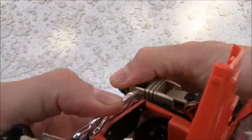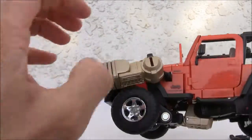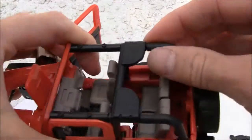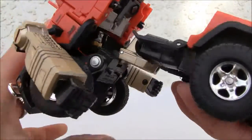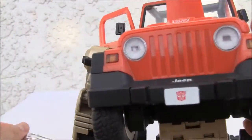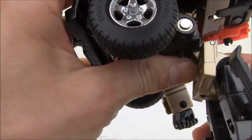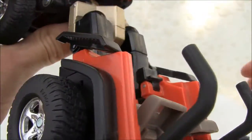Just extend them out, same thing with the other one — extend them out, pop it down. Pull these down. Now for the back, we're going to untap that and then that just disconnects. Leave the arms out. That piece always seems to fall off, so I'm just going to leave it off for now. Great detailing on the lights and the grill. I'm going to put that down, put the little foot rest down.